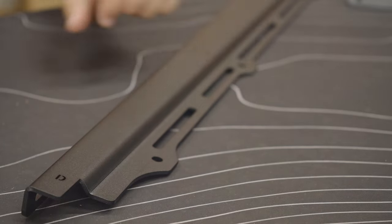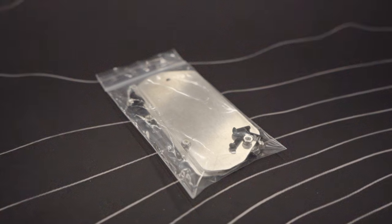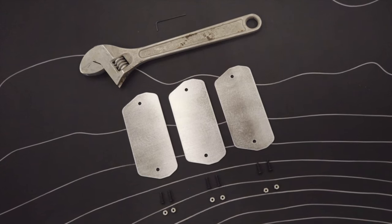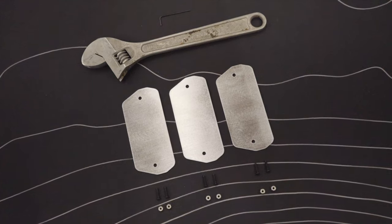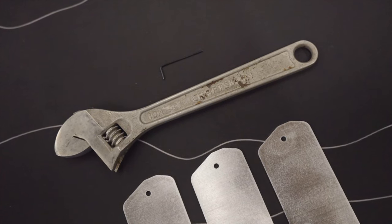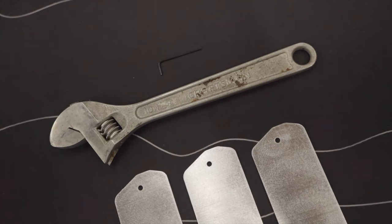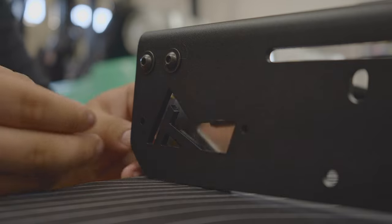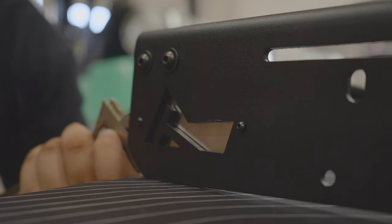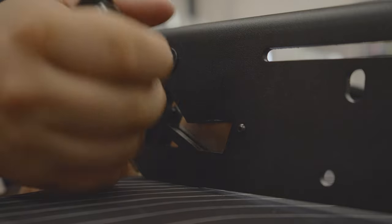For the logo plates, you'll receive three logo plates in total with six 5/40 by half-inch hex drive bolts and six 5/40 nylon nuts. As far as the locations go, you'll put one on the wind deflector and one on each side rail. The tools required to install the logo plates will include an adjustable wrench as well as a 2 millimeter allen key. To attach the logo plates, you'll place the logo plate on the inside of the rack, slide through two M40 by half-inch hex drive bolts, and then tighten it down with two M40 nylon nuts on the opposite side.